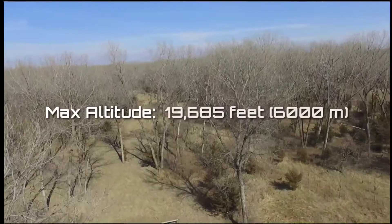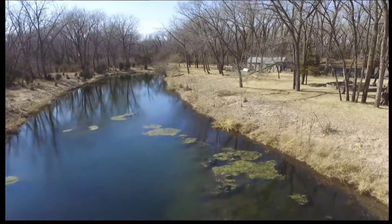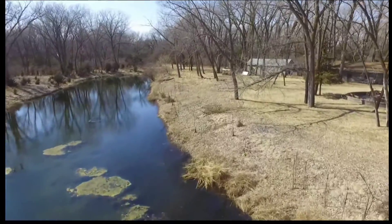Just look at the detail on the ground. With a max altitude of nearly 20,000 feet, the drone will actually run out of range before it gets too high. But I think range extenders are available.